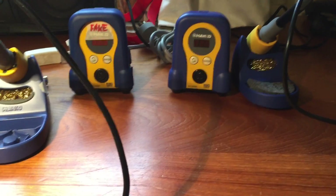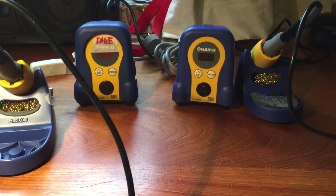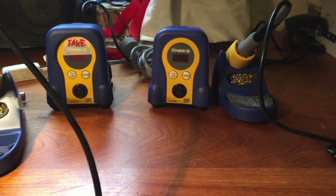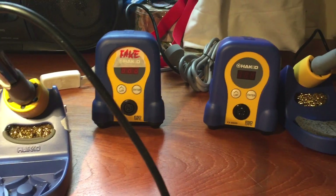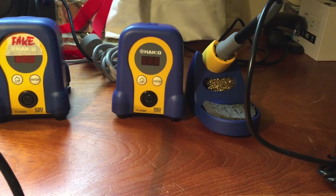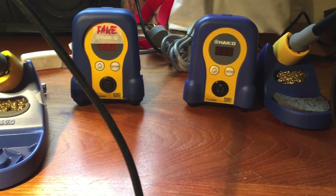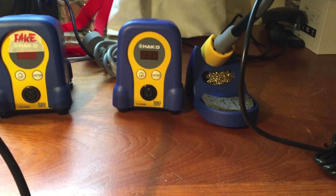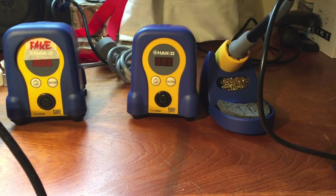G'day YouTube, real quick video to show you how not to make the same mistake that I did. I foolishly purchased an FX-888 on eBay and got a fake. This is just a quick video showing you the differences between the fake counterfeit and the real one. It's really lucky that I caught this one, and thanks to eBay I got my money back. Here's a quick video showing from the physical side how you can pick the difference.